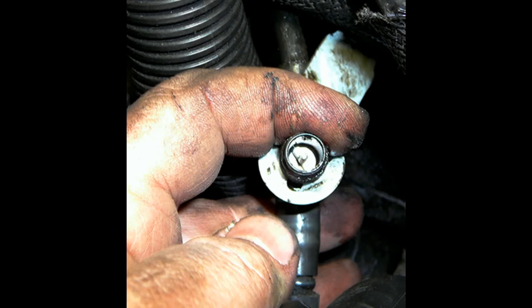When you remove the cap, you'll see a Schrader valve underneath. It's important to remove that valve to increase airflow and therefore smoke flow into the EVAP system. Remember that these valves have a reverse thread, so you'll be turning clockwise to remove the valve.